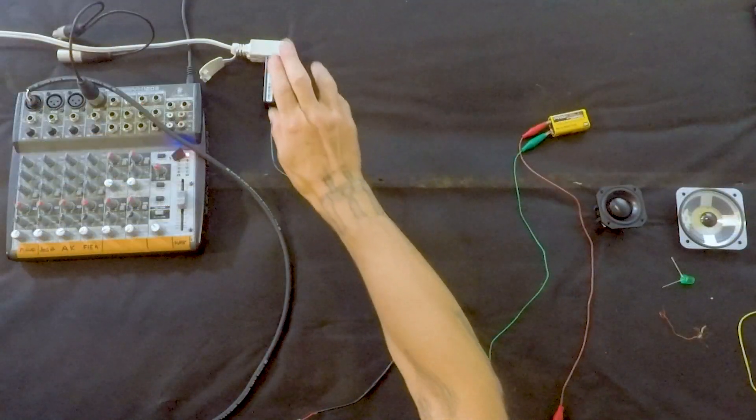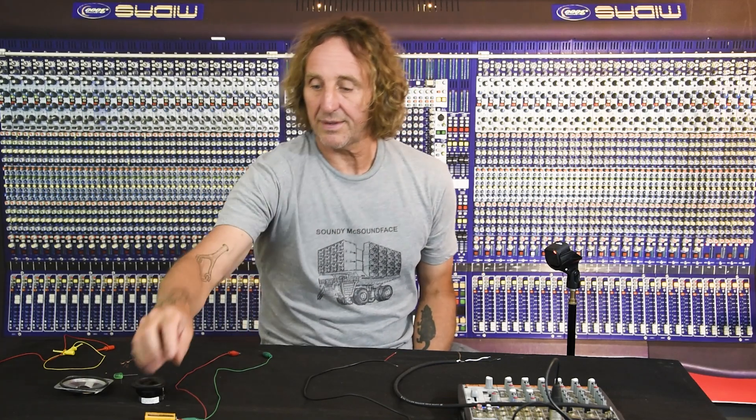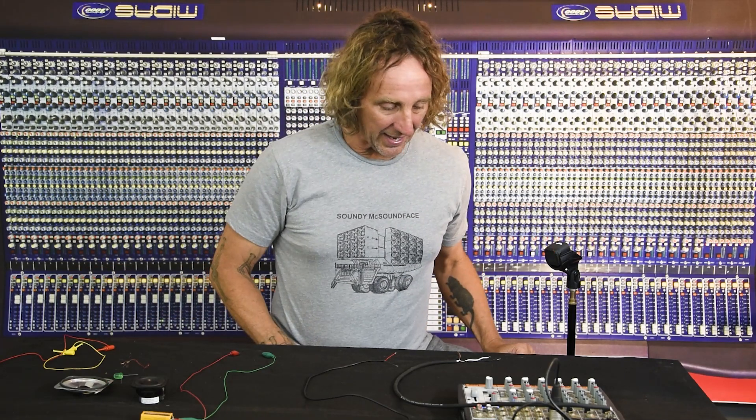Phantom power is 48 volts — pretty high when you consider that wall voltage in the United States is 120 volts, so 48 volts is close to 40 percent of that. Standard USB voltage is five volts, though USB-C has other voltages. This is a two-amp charger — 2,000 milliamps. And a nine-volt battery puts out nine volts; current varies a bit.